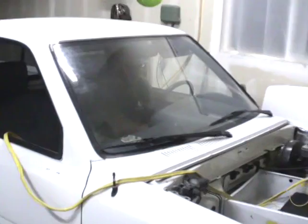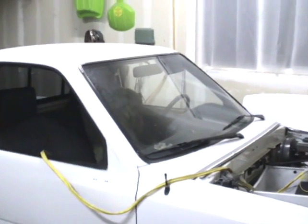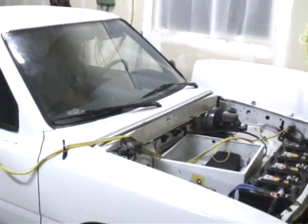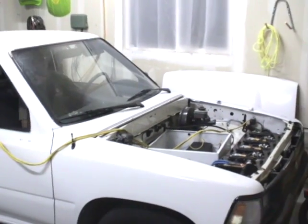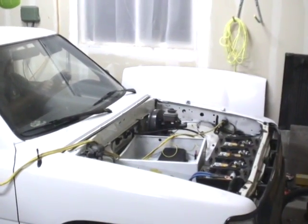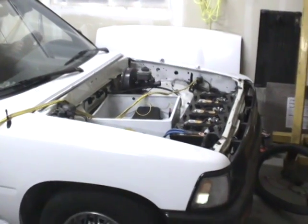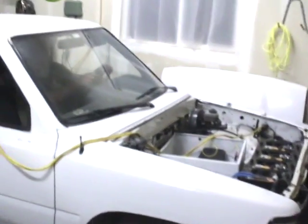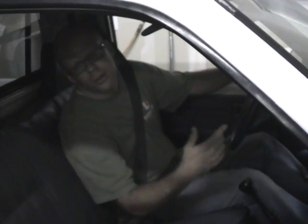Neutral first, get my seatbelt on just in case. Kind of nervous. I'm just going to do a throttle test in neutral. If you hear that, that high pitch noise is the sound of the inverter — under low torque it makes this high pitch noise, but then if you stomp on it hard...